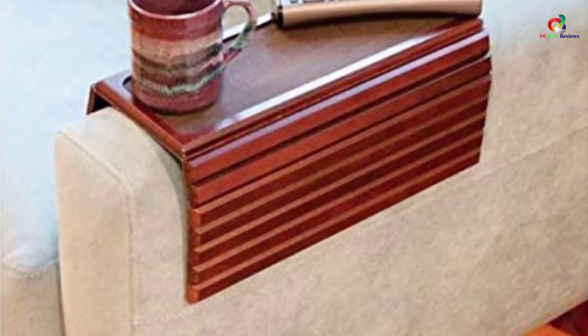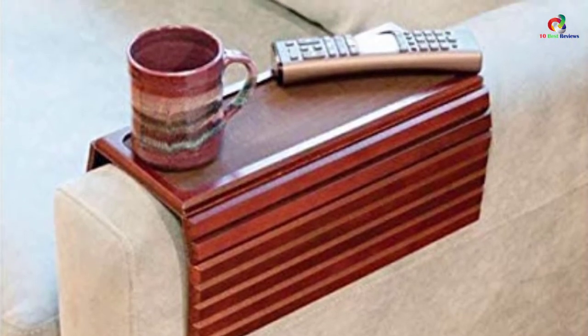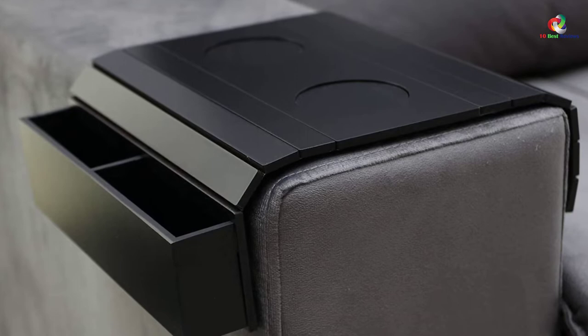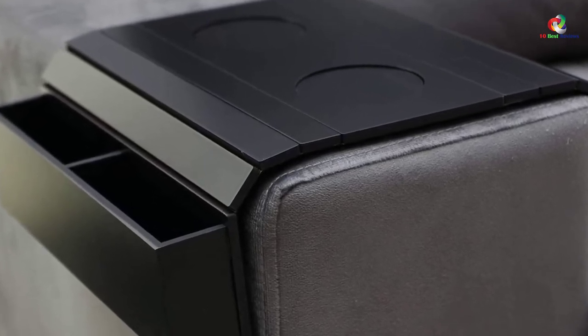Moreover, this table or tray features a foldable design that allows it to be folded when not in use. Hence, it has a space-saving design that allows it to fit in limited spaces. This is also a highly portable armrest tray that you can easily carry around without experiencing any fatigue or discomfort, as it features a lightweight design.